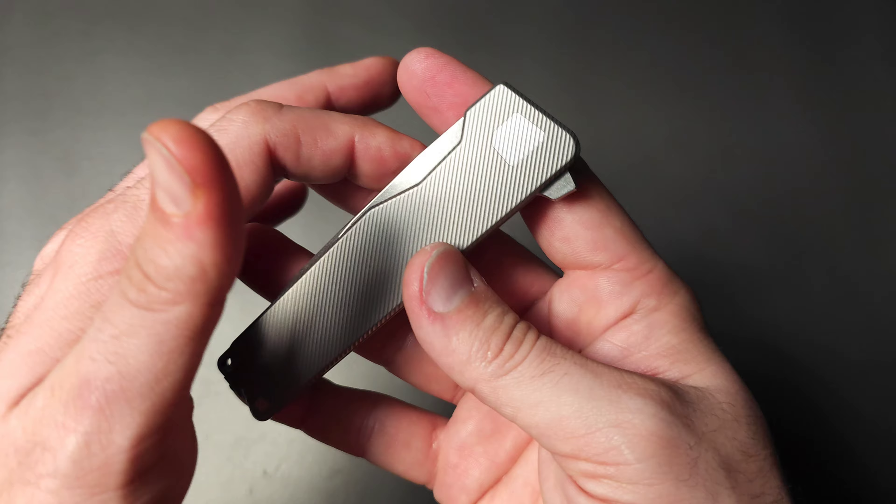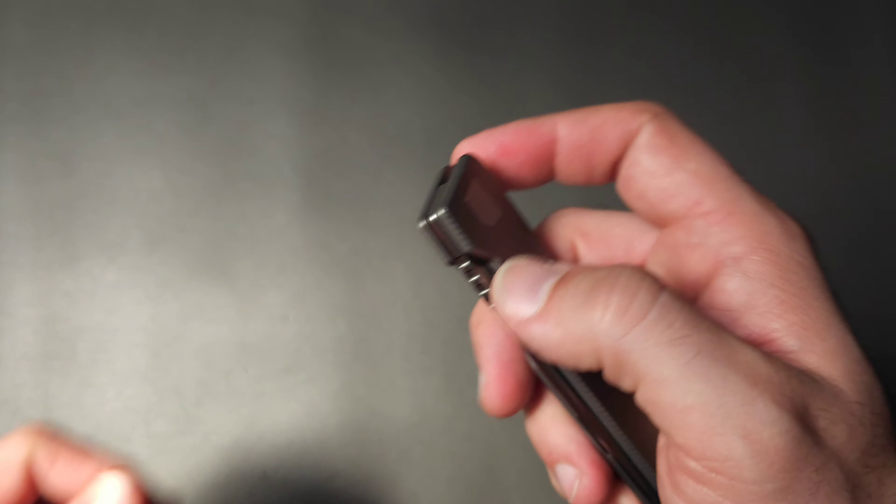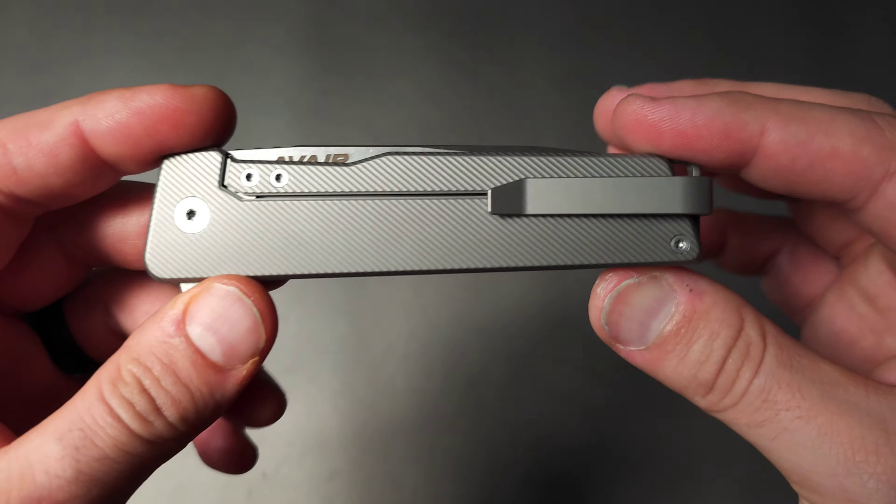There's a lot of things to talk about in this knife. There are some pretty standard things that we see in premium knives, like an all-titanium construction, M390 blade steel, flipper tab, bearings, and so on. But then there are some unconventional choices that I want to point out.